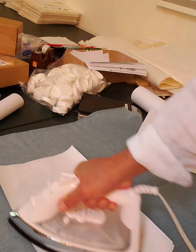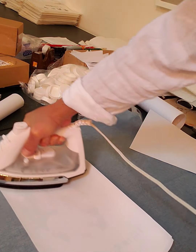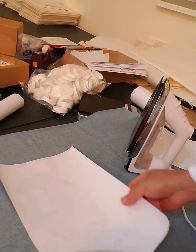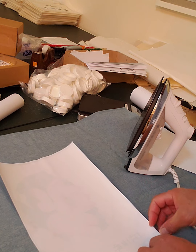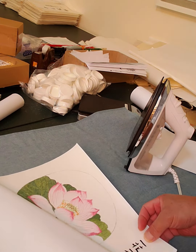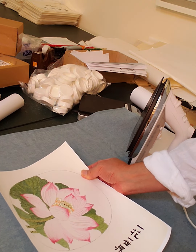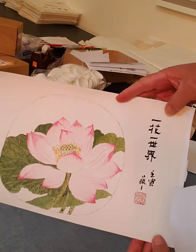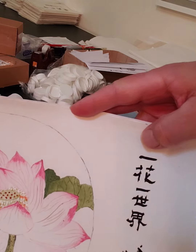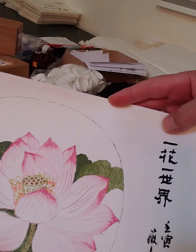The iron is set to silk. Then lift it — wrinkle-free, perfectly flat.